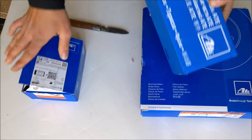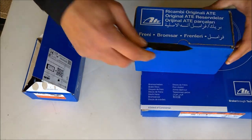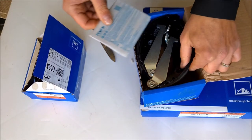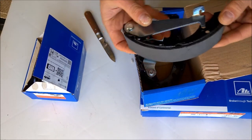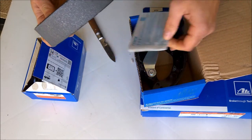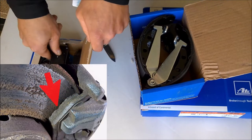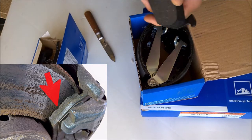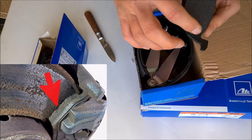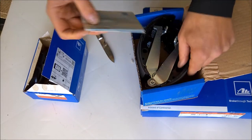Here we have the brake shoes - the part number is this one here, which I'll also put in the video description. The rear brake shoes on my Audi were basically not used, but I will replace them anyway because they started to peel off, and I'll just replace everything.